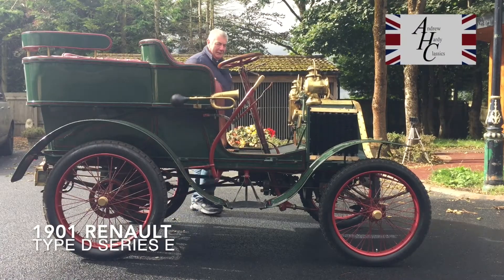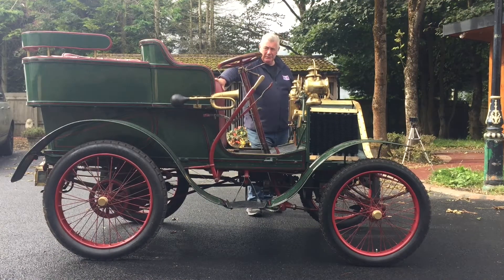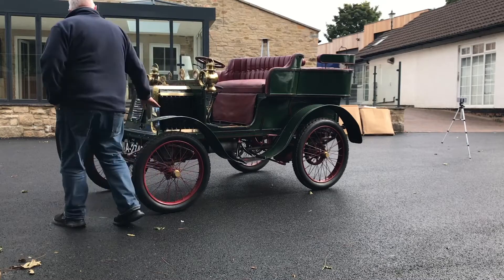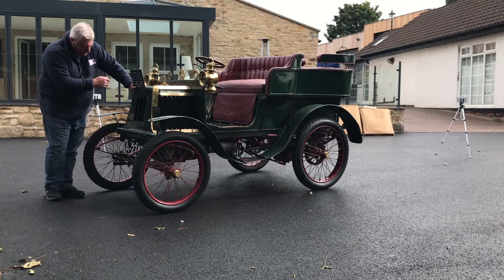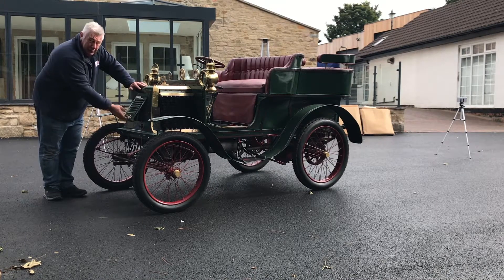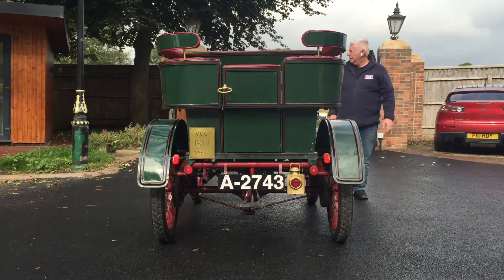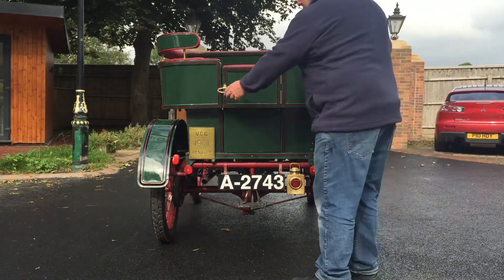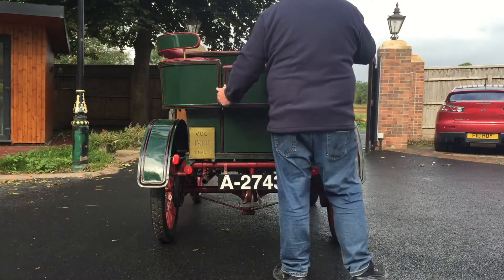Hi, welcome to Hardy Classics. We're here today with this beautiful little car — it's a 1901 Renault D Series E. It's 120 years old and it's a beautiful little thing, powered by a four and a half horsepower De Dion Bouton engine, with a three-speed gearbox and a reverse. She's a rear-entrance tonneau, meaning you get in from the back, and it will hold three people comfortably or two adults and a couple of children.